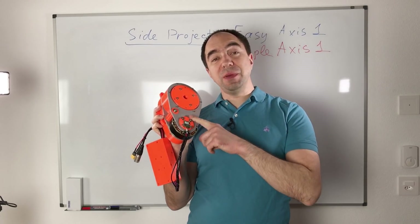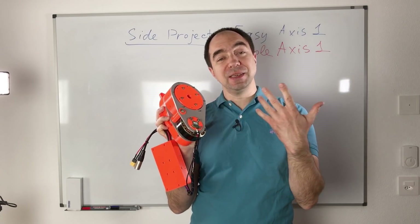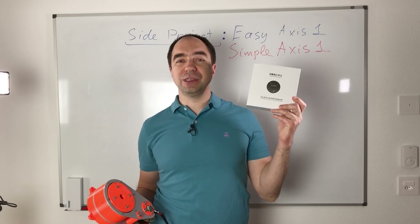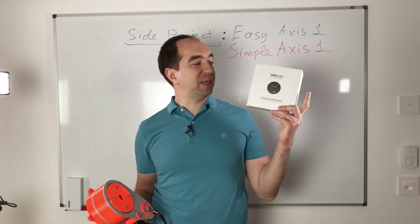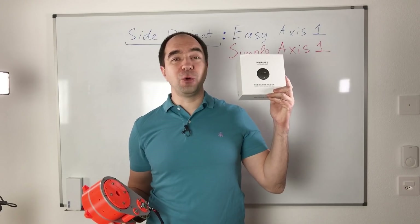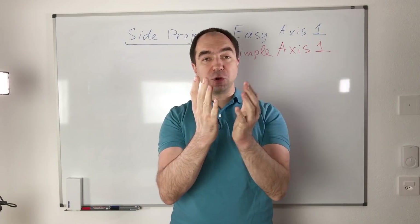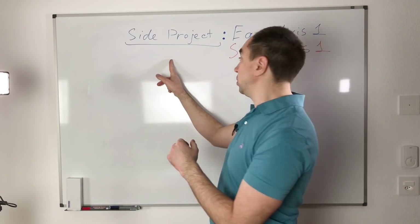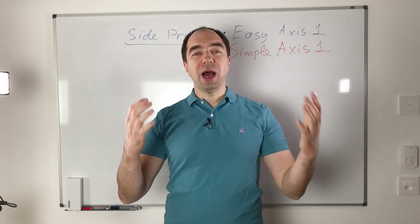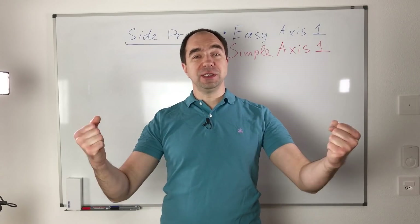Nevertheless, I thought that maybe it's possible to make a simpler axis number one. And for this we're going to use the actuator which I reviewed in my last video — this one. It's actually a very nice actuator. If you did not see that video, please go and watch it. So today it's going to be a kind of side project: Easy axis number one. Let me show you how I built an equivalent axis number one using this actuator.